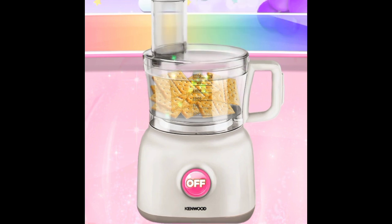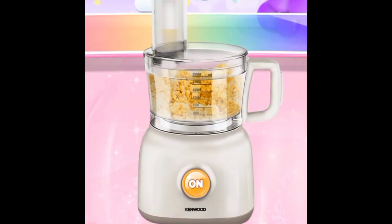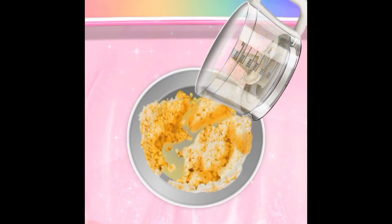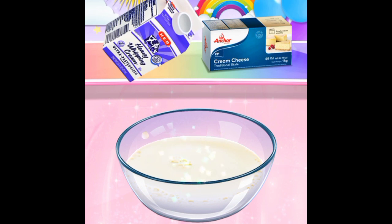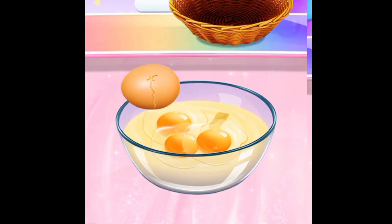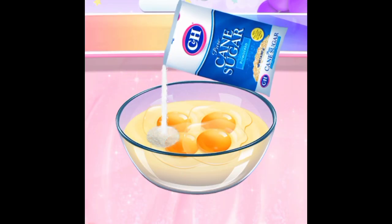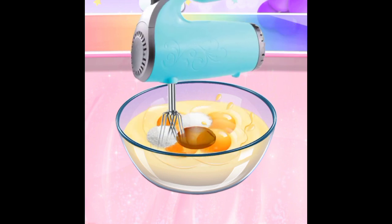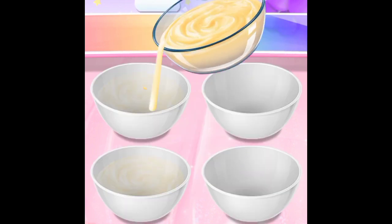Forget the lid. Four large eggs. Beautiful. To the bowl. Nice and smooth. Small bowls.